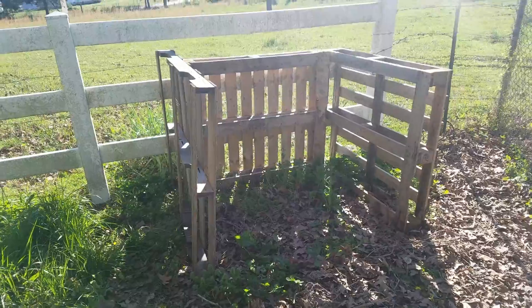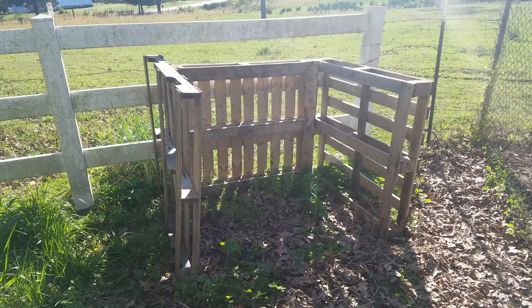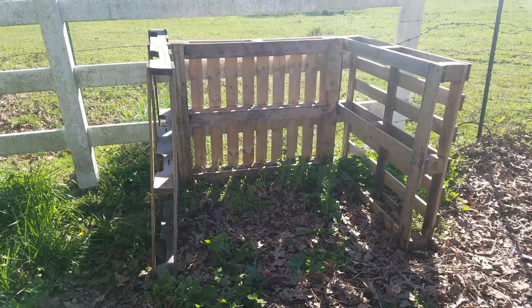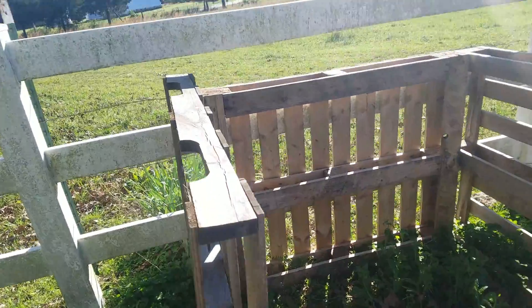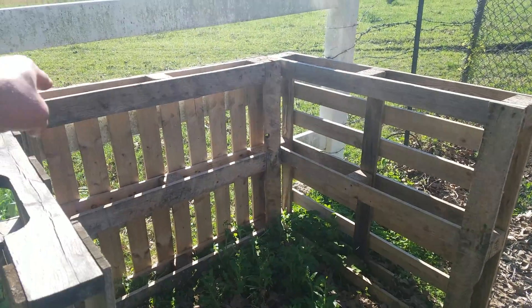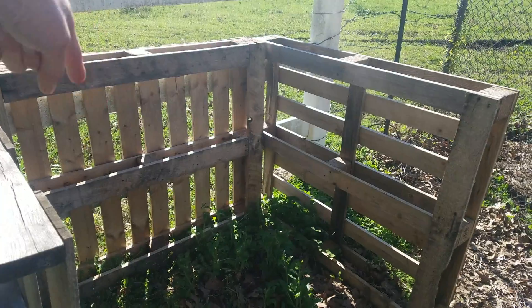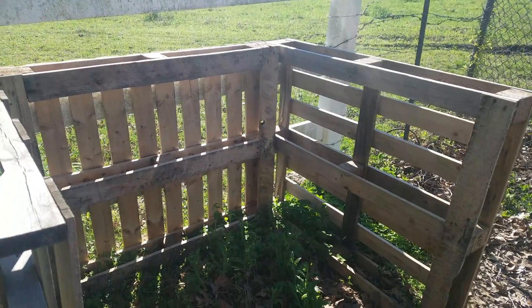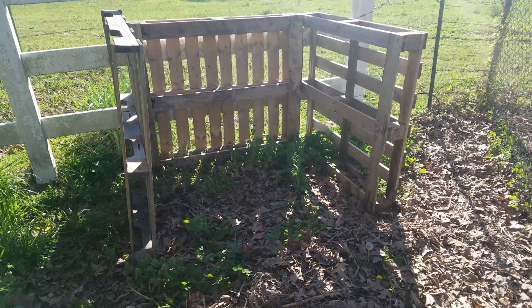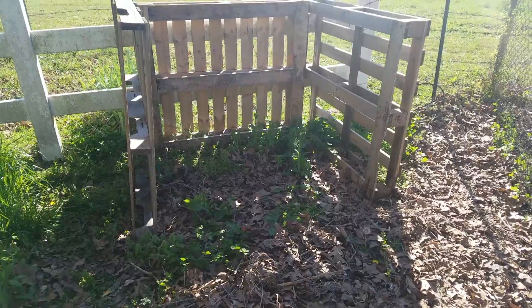What I've done is I've just taken a few pallets. I've got three pallets set up in kind of a U-shape. It ends up being right at four feet across and just shy of four feet the other direction. And it's about three and a half feet tall, which I think is probably more height than I will actually need. This is where I'm going to plant my potatoes.